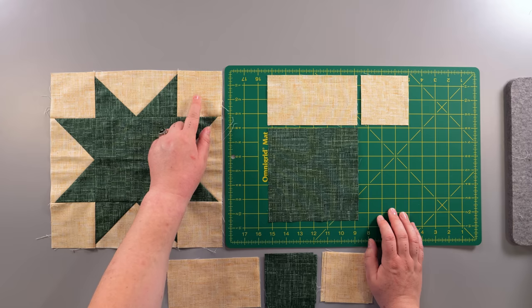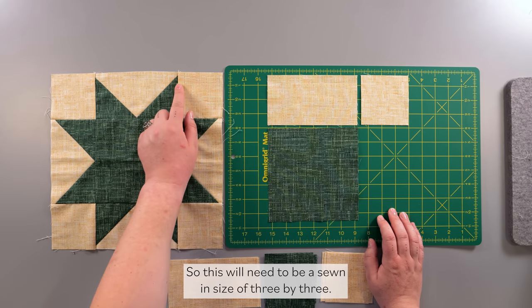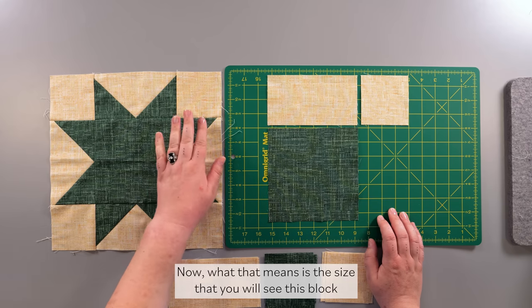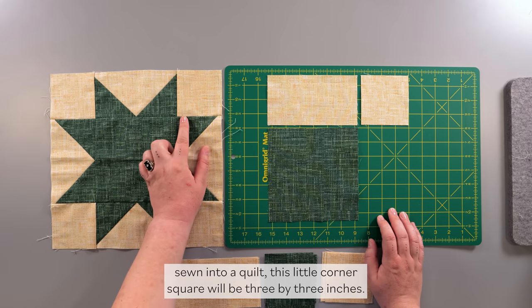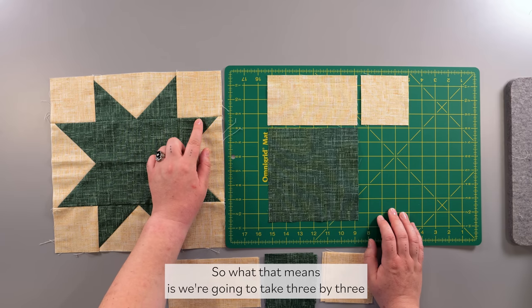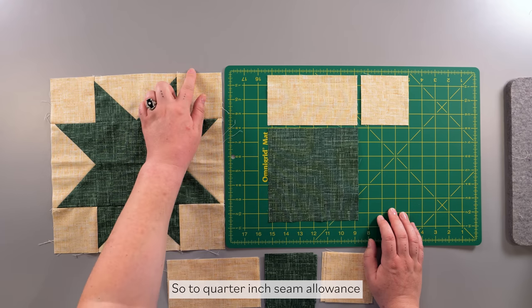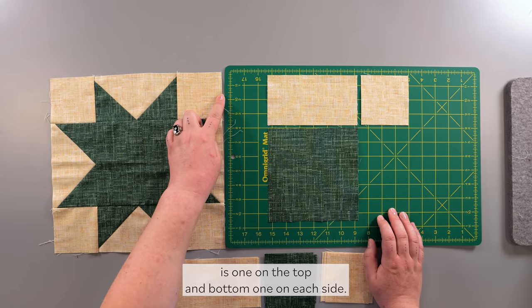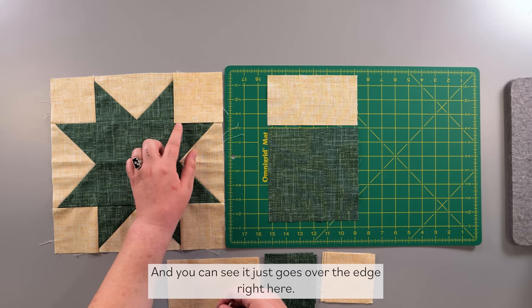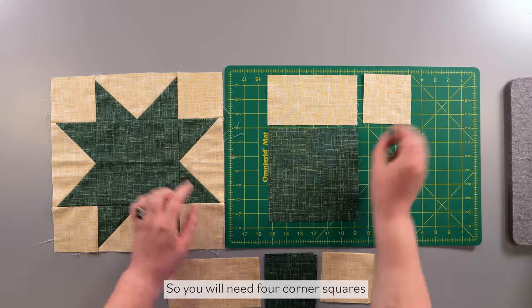Let's start with the corner square. Because this is a 12-inch by 12-inch block, one quarter of 12 is 3, so the sewn size is 3x3 inches. But remember we need to add a quarter-inch seam allowance on each side, so we take 3 inches and add a half inch — two quarter-inch seam allowances. Our finished cut size will be 3½ by 3½ inches.